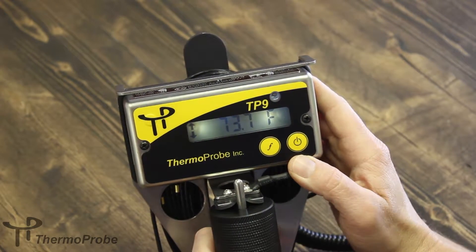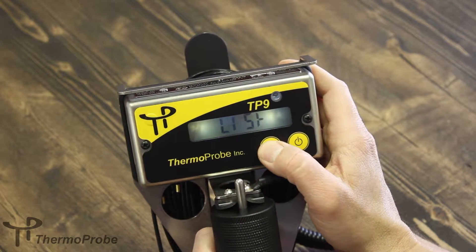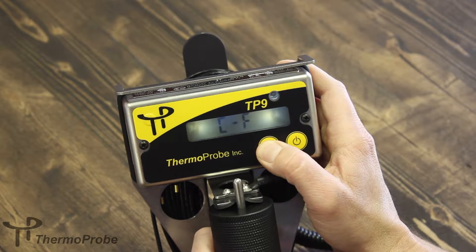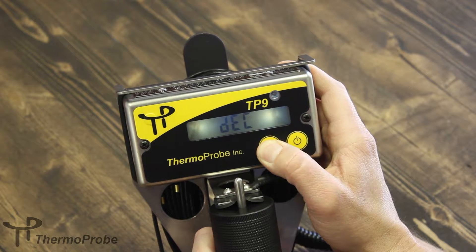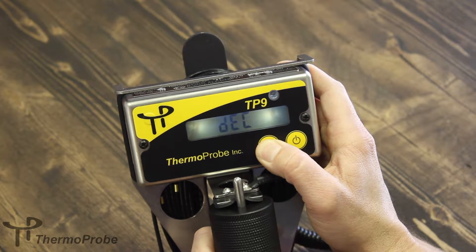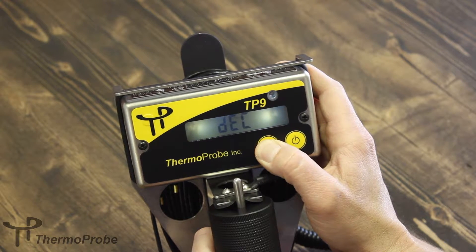The function button works in a hold and release fashion. You hold the function button to get into its menu and it will scroll through the different selections that can be made. The very last one being DEC — as long as you continue to hold it will display, and when you release, DEC switches between tenths or hundredths resolution.